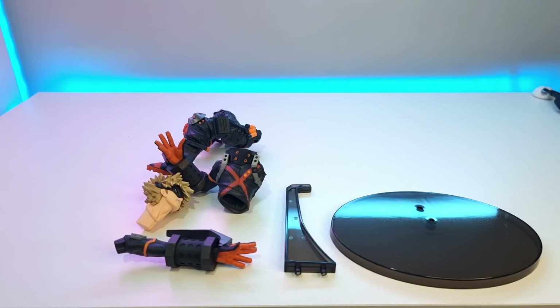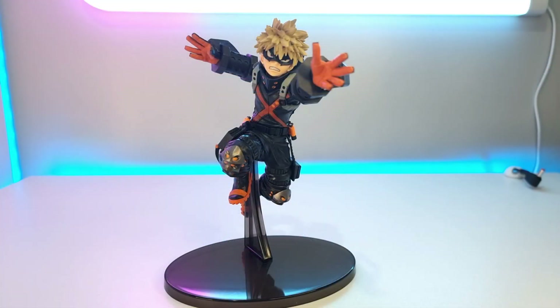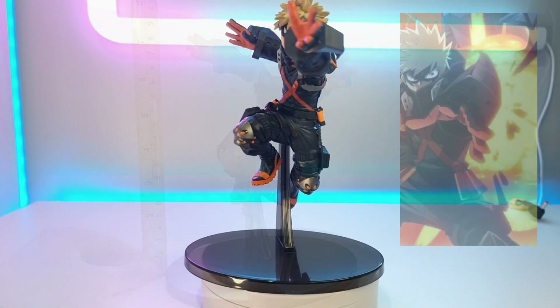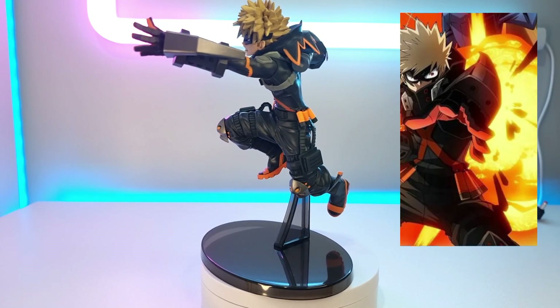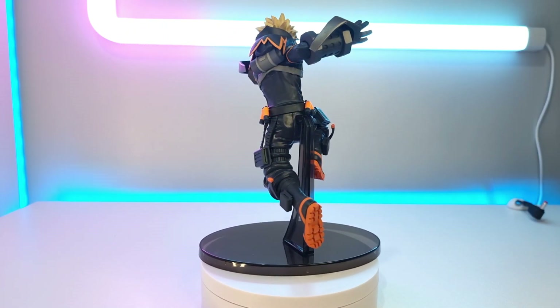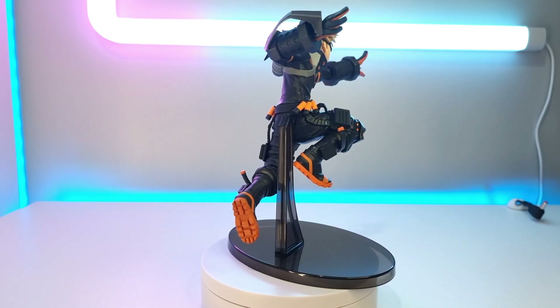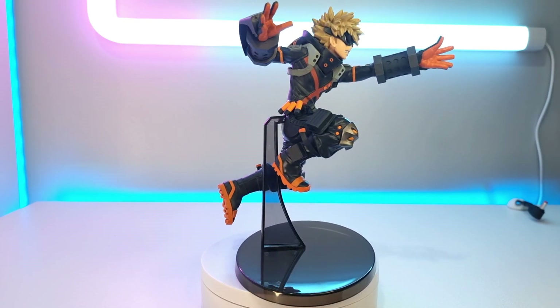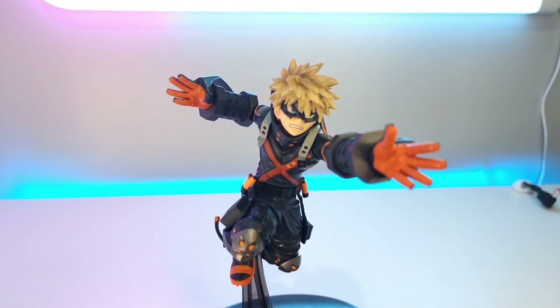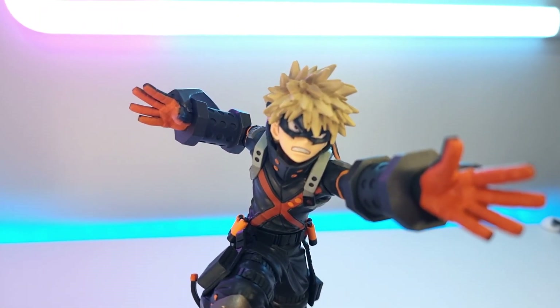All together there are six pieces. When assembled, he is around seven and a half inches tall. Let's get a 360 view and some close-ups.